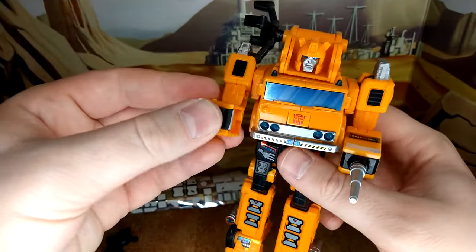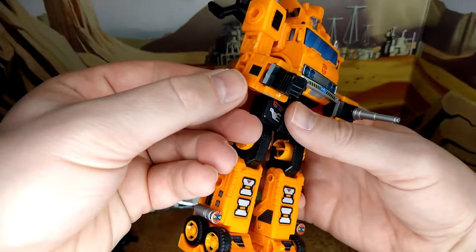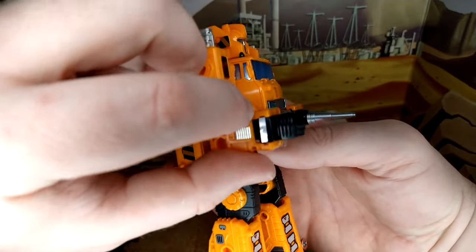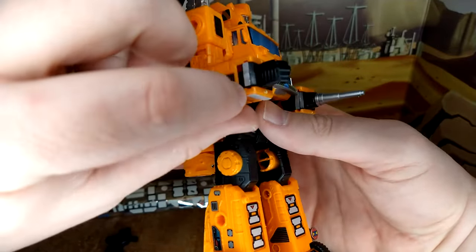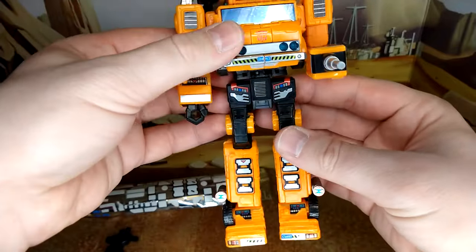I don't think the arm decals are completely necessary — I could have gone without them. I mean they don't look bad, it just breaks the flow a little bit. They should have completely covered the surrounding area. I don't know, maybe it was a G1 thing. Not sure.